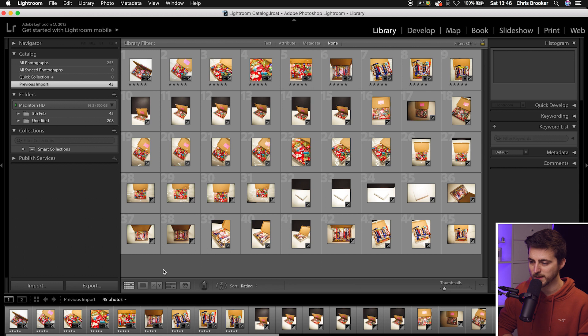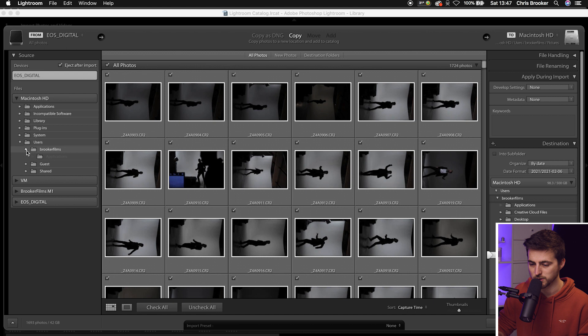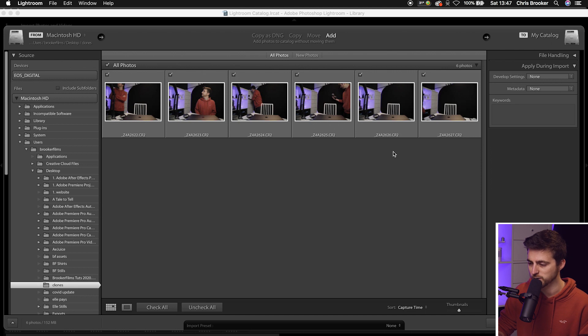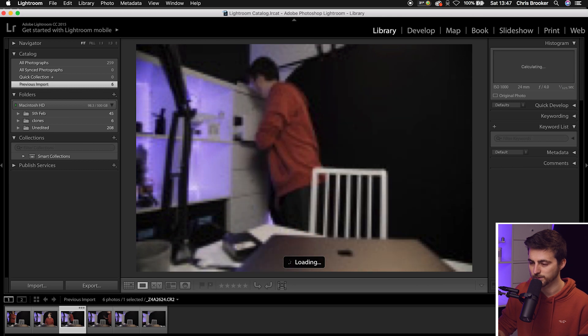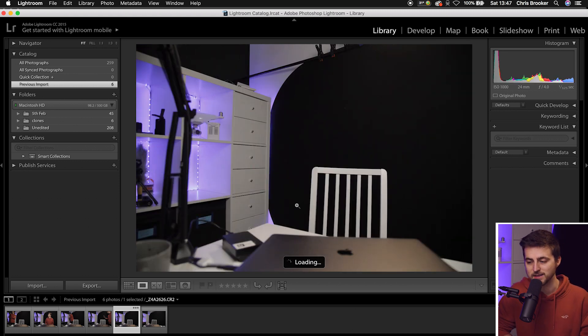Once you're inside Adobe Lightroom, begin by importing your photos — go to Import and navigate to the folder on your computer. In my example, they're on my desktop in a clone folder. I've got all of those photos there, so I'll press Import. As you can see, I've got the first photo, second photo, third photo looking into the drawers, fourth photo on the right, and then the fifth photo — the clean plate. The clean plate is just an empty frame, and it's really important to have it in case you need to make adjustments or if you're overlapping and need that clean background.